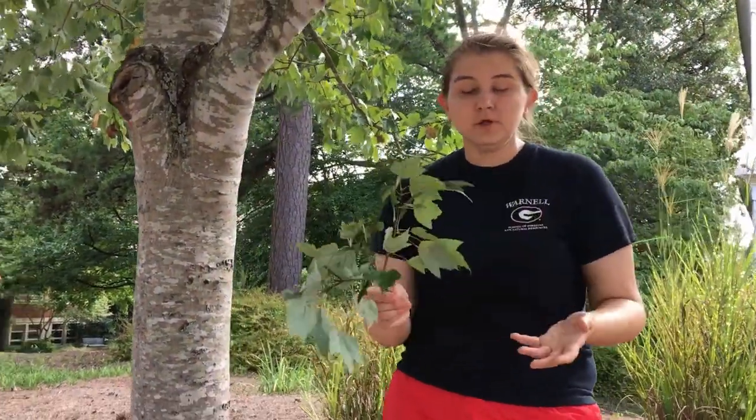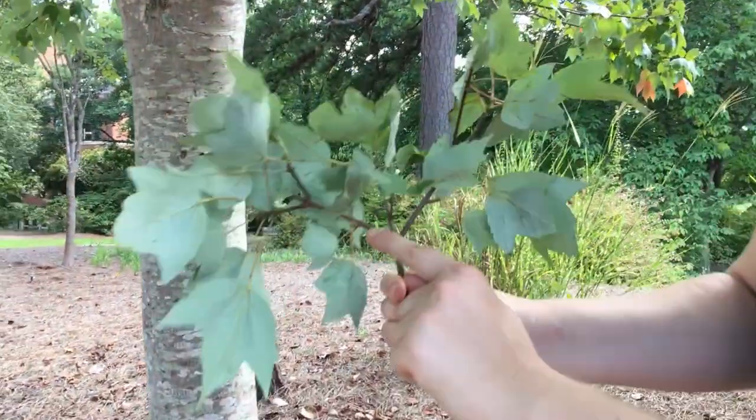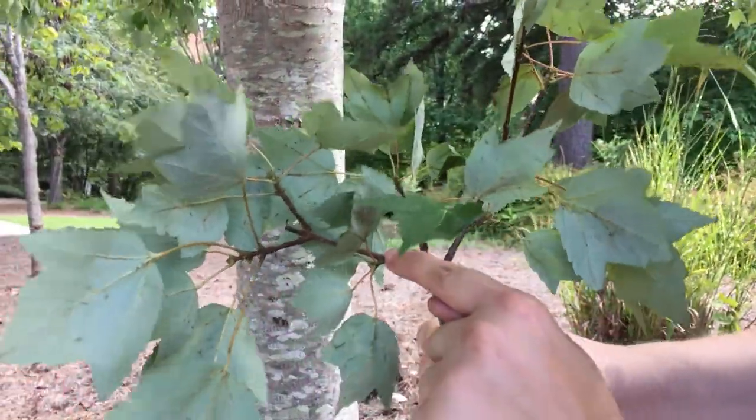Red maple, like all maples, is opposite, and this is a good example with the twigs directly across from each other.